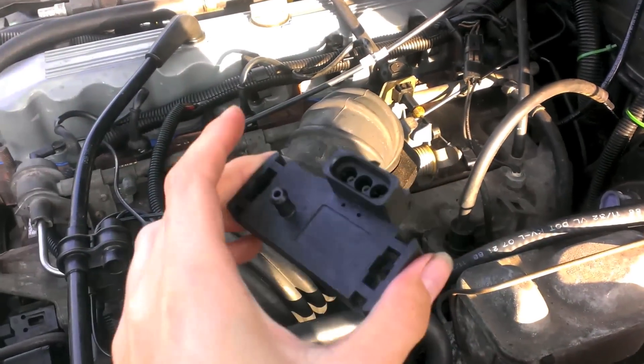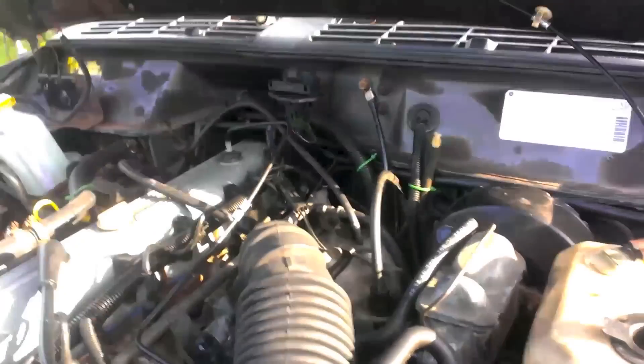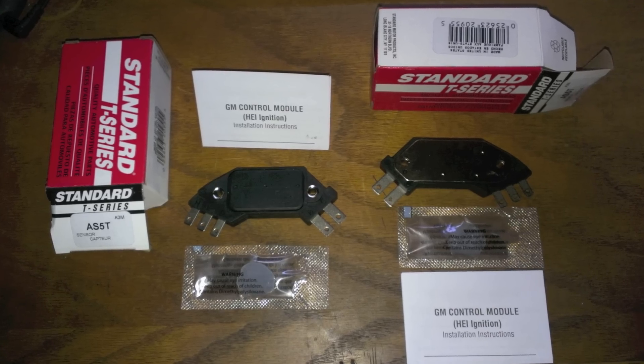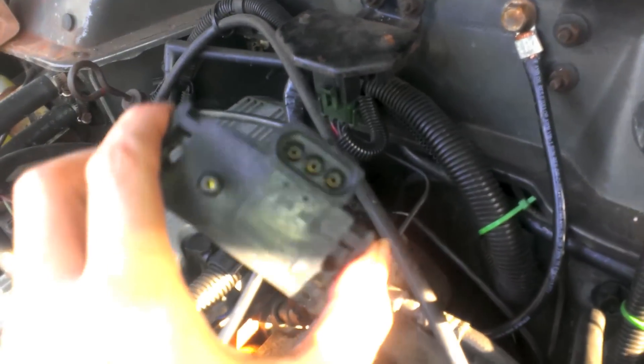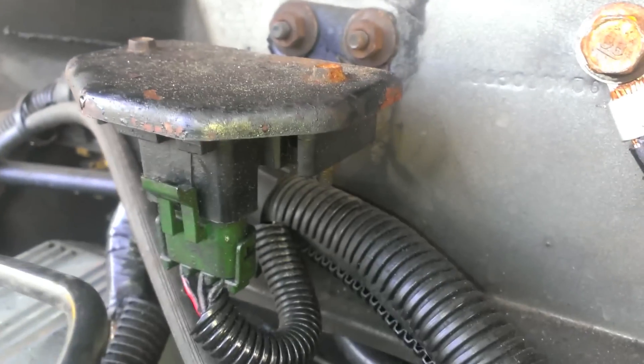Alright, got some more sensors — the MAP sensor. We're gonna put a new one in. Here's the new one; it looks similar to the old one and it's easy to install. Don't order T-Series parts — I got the wrong part twice in a row from Rock Auto. T-Series is the cheap version of Standard Motor Products and sometimes they're cheap for a reason. It's pretty simple: one electrical connector, one vacuum line, and two bolts. Take the old one out, put the new one in.